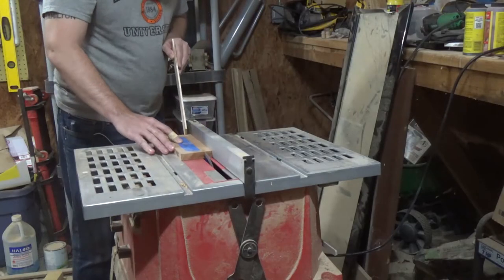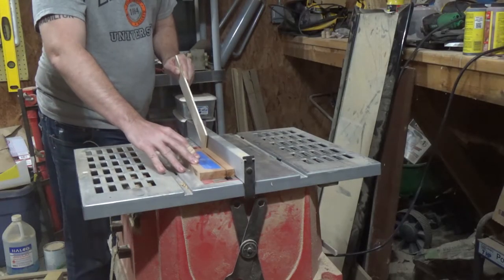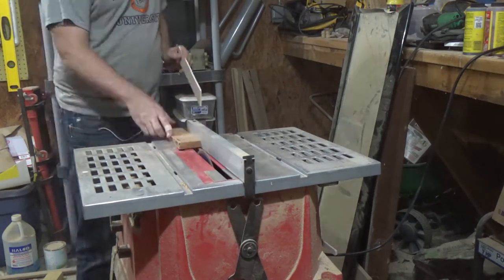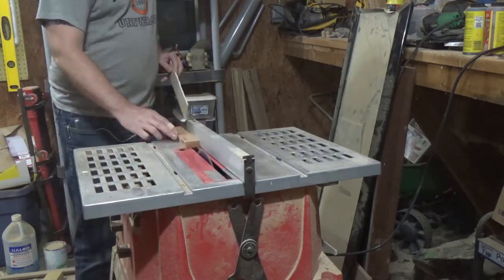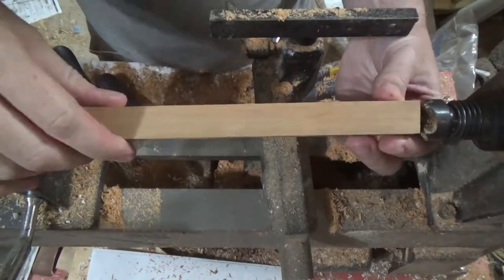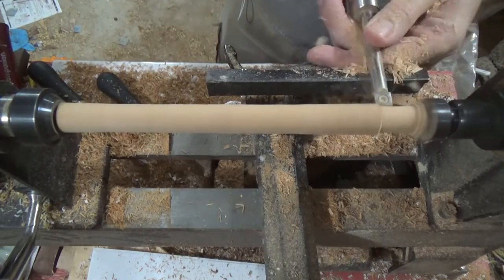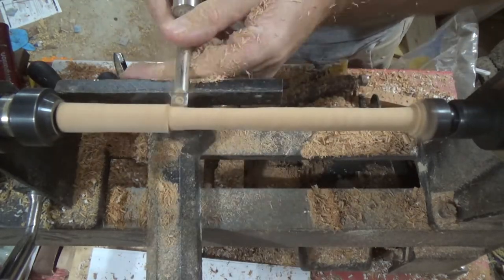I have some cherry that I'll use to contrast the walnut and use those as spindles for the Hourglass. I'm just turning them to some random shape that I decided on and trying my best to copy six of them.